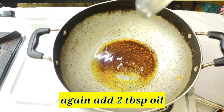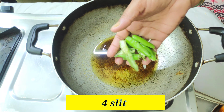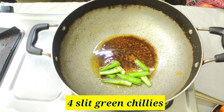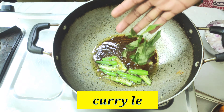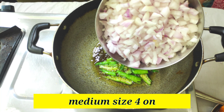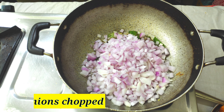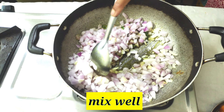When the eggs are nearly done, pour one tablespoon of oil and fry them further.